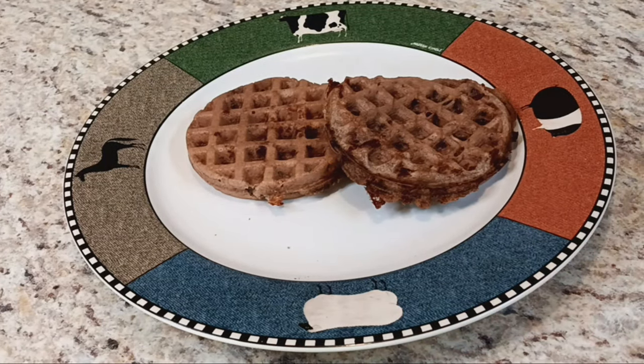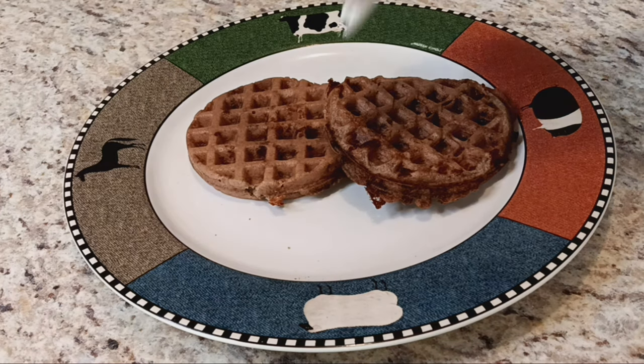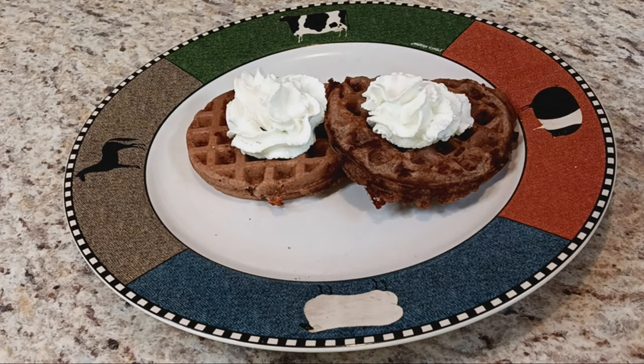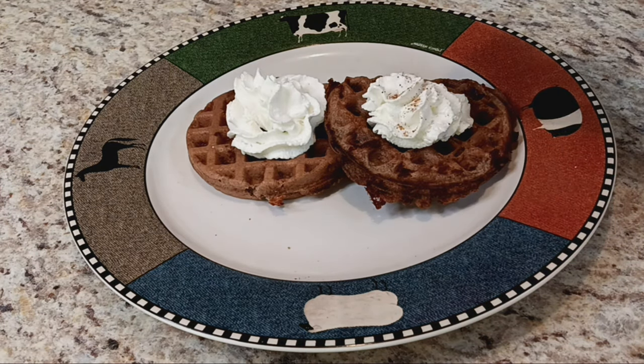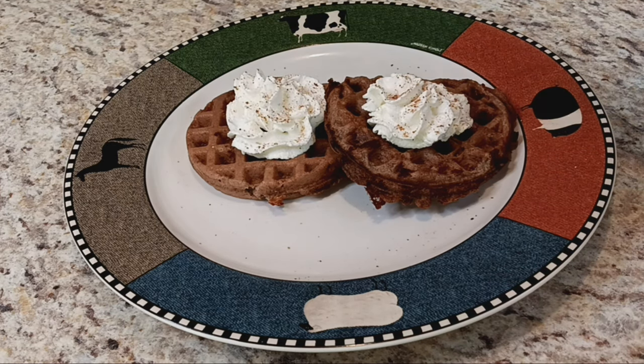There we go — Gingerbread Chaffles! You could add a little butter, do Lakanto syrup, or add a little whipped cream if you want to make it more of a dessert. I've got some ground nutmeg or cinnamon on top. Voila!